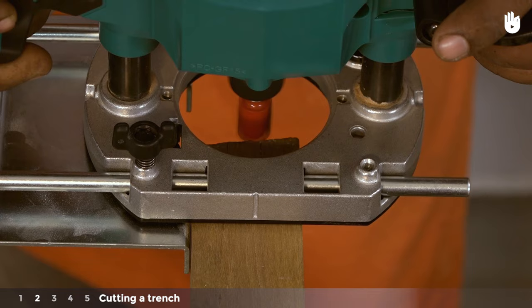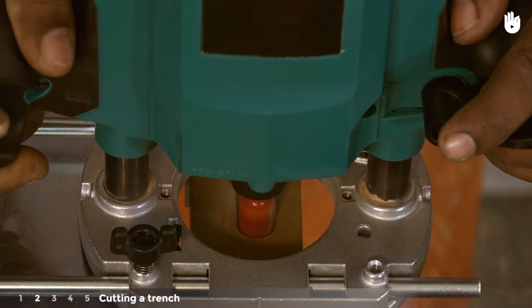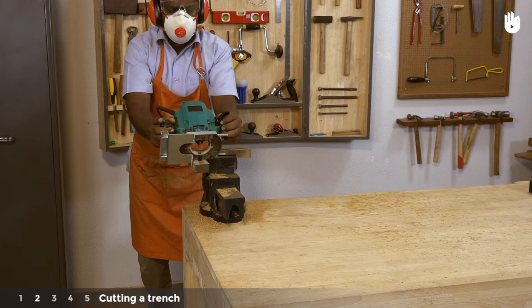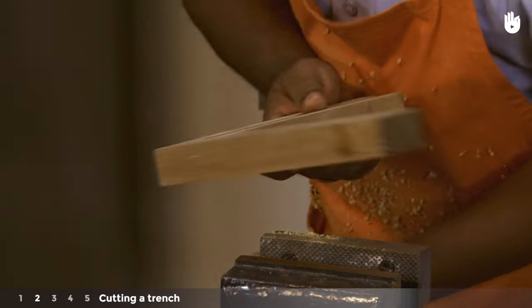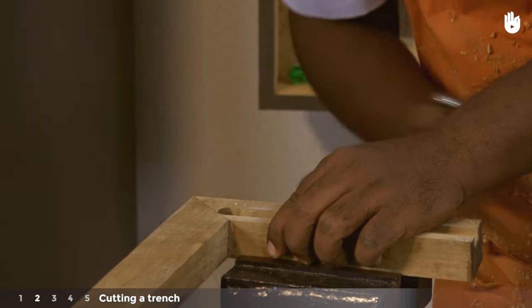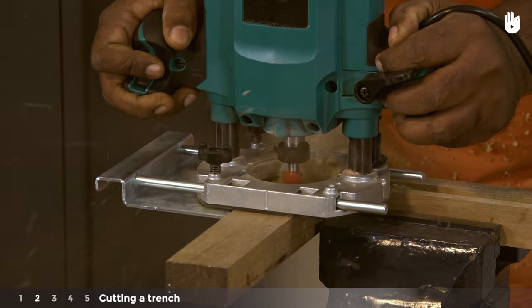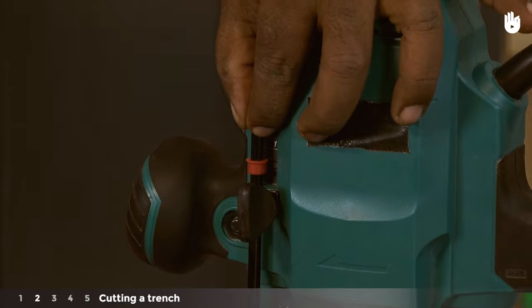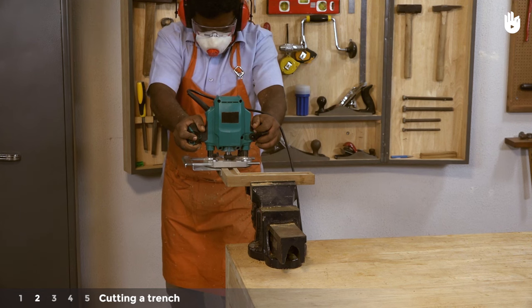Bring the base plate flat against the surface and work slowly. Always lift the bit from the workpiece before you switch the router off. If you wish to continue past a corner, turn the workpiece around and continue from where you left off. Advance smoothly till the trench is complete. Adjust the depth to cut the remainder of the trench and pass over the groove a second time. It is important to advance gradually, in phases, and not eliminate too much material all at once.